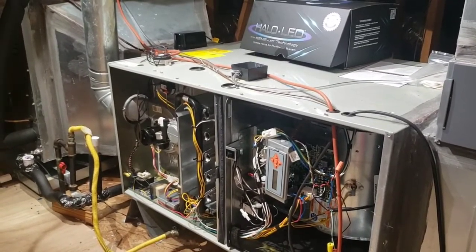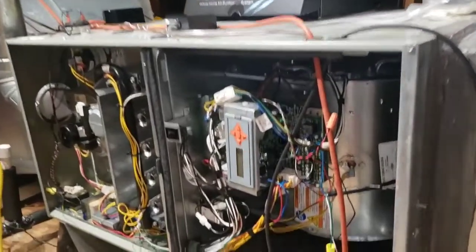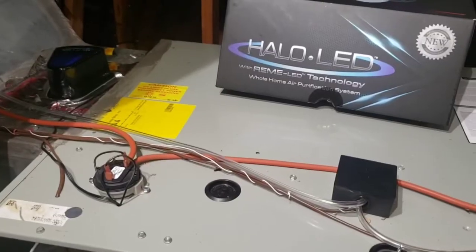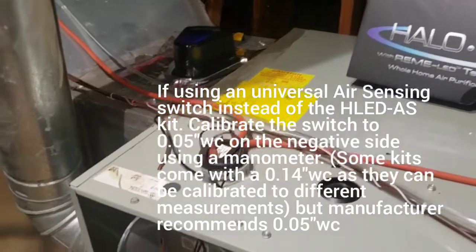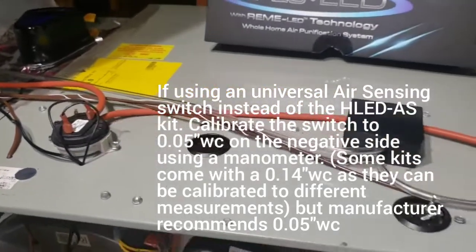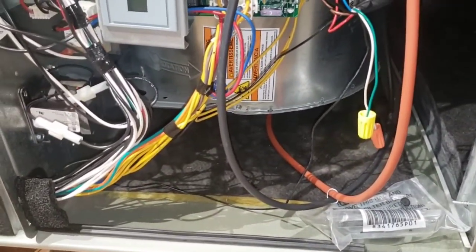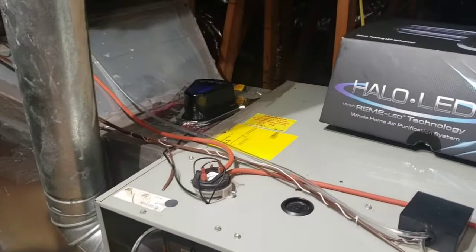It is important to mention that it is a variable speed system, because depending on the technology of the blower motor, it determines the accessory you use to install the LED. When installing the LED on a variable speed unit, the manufacturer requires it to be installed using an air sensing switch, because the blower runs anywhere from 30 percent up to 100 percent. It is important to sense the air flowing to the blower in order to power up the LED light.